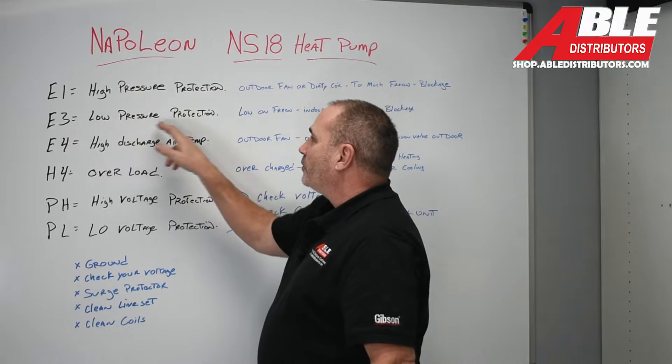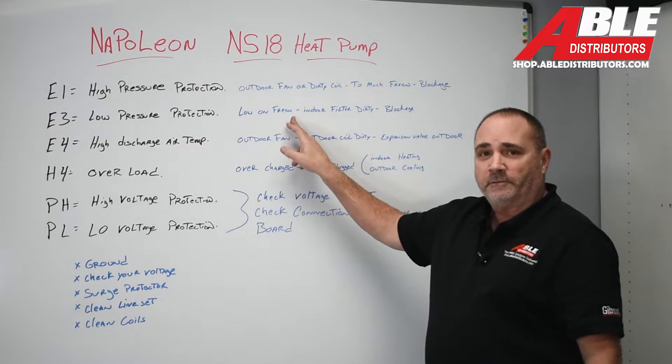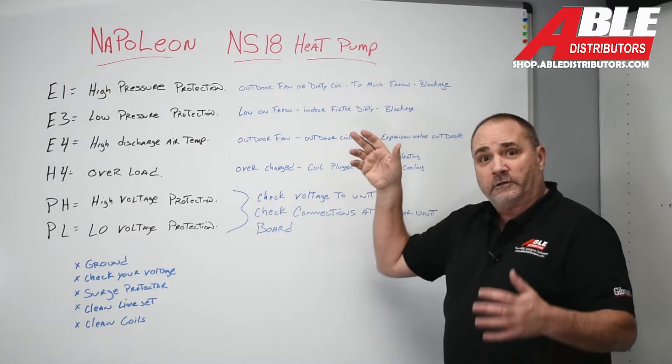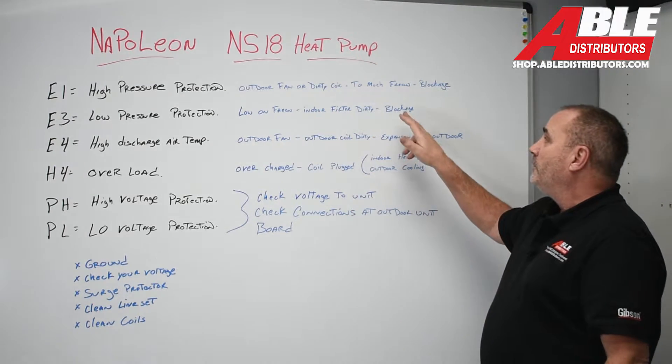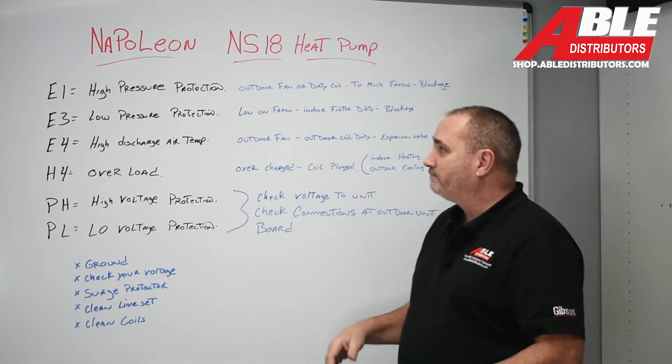E3: low pressure protection. Pretty simple — you could just be low on refrigerant. The indoor filter could be plugged or dirty. You could have blockage on the suction side of the system.